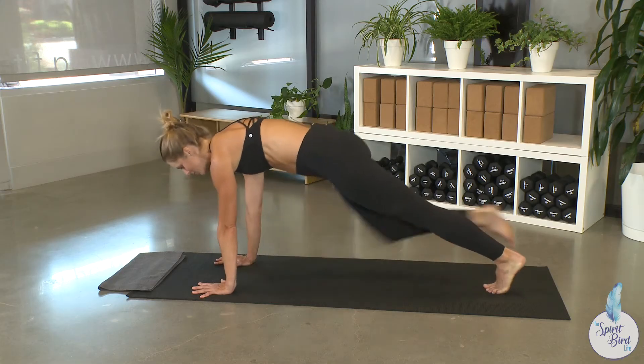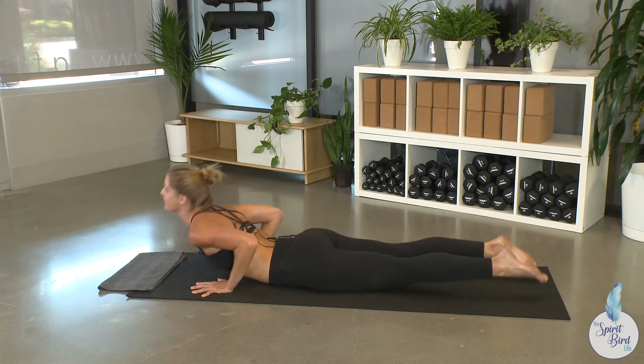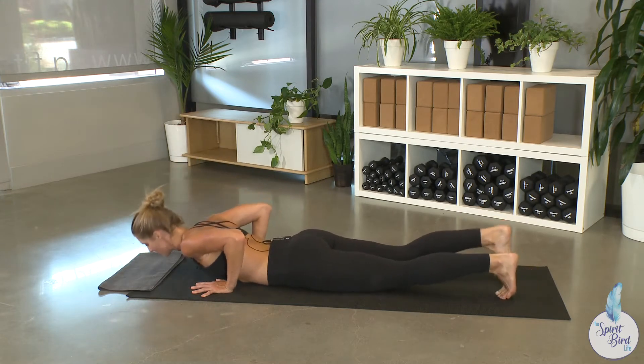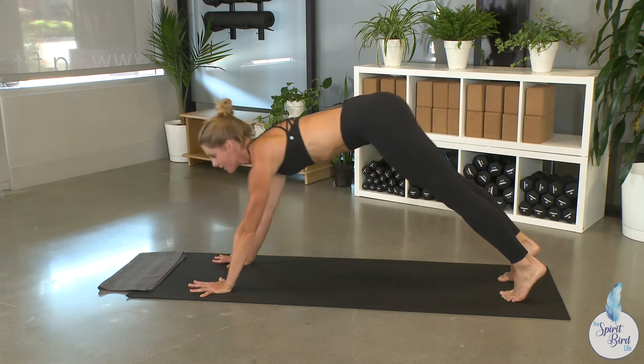This is what I see when you cue high to low plank chaturanga: elbows are going out, flopping bellies to the floor, lifting and overarching the spine, thighs on the earth, and then shoving it back to downward facing dog. Very clunky, right?